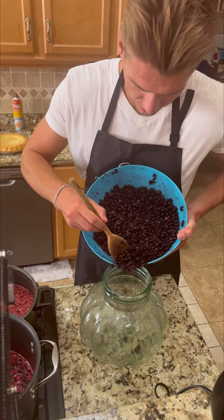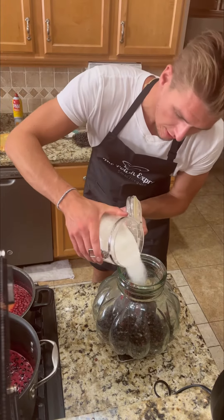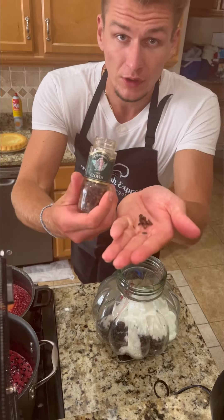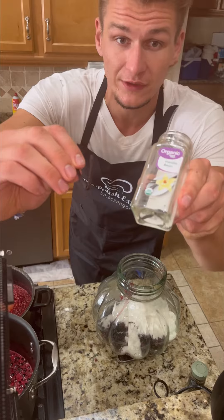Start off by putting your blackcurrant into a big jar. Half kilogram of sugar into the jar. Five cloves, one stick of cinnamon, a half stick of vanilla.